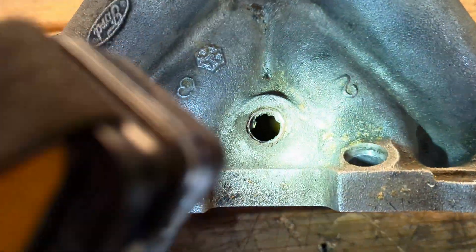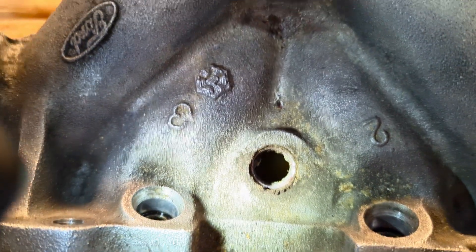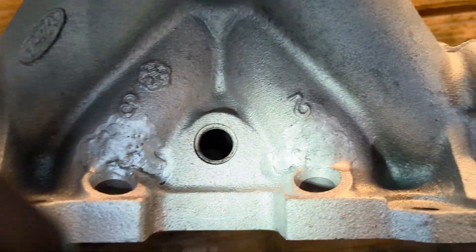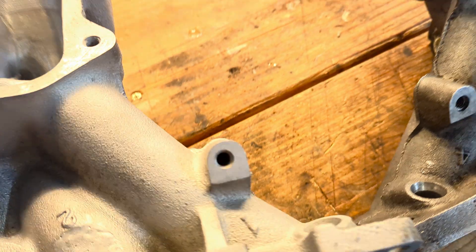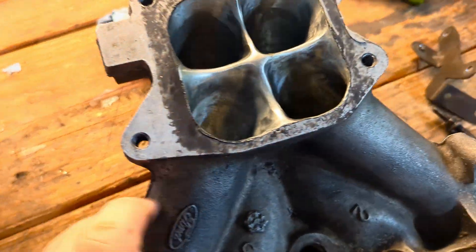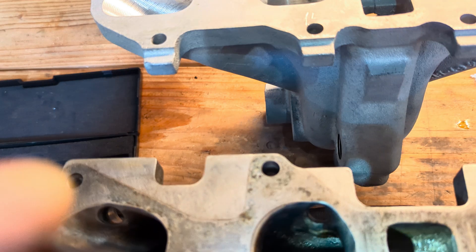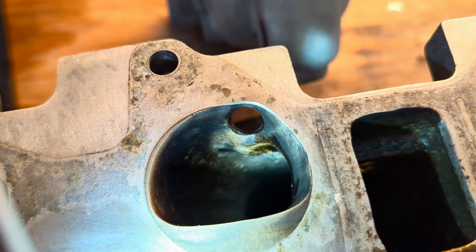You can also notice the bosses for the fuel injectors on cylinders two and three have been built up with welds so they could port more underneath them. You can see a nice little bump there where that boss needed relief on the intake.